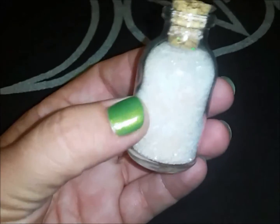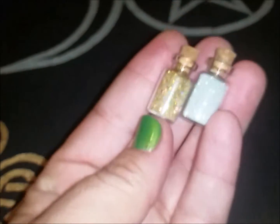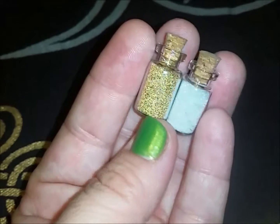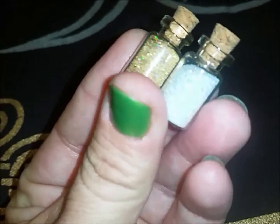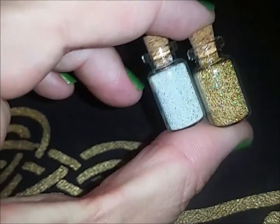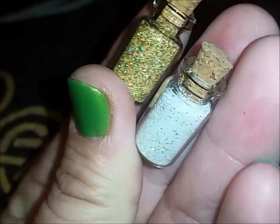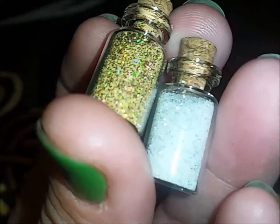This is my fairy protection salt — I don't know if you can see how sparkly it is. And then these cute little vials of fairy dust, because I love fairy dust. I like to have it in my pocket or my purse and take it with me so I can sprinkle it anytime I want. One in silver, one in gold — I have other colors too. It's so sparkly, I could just look at this forever.